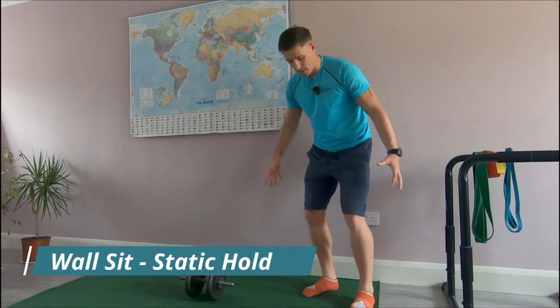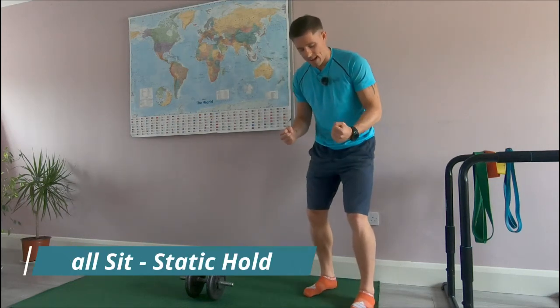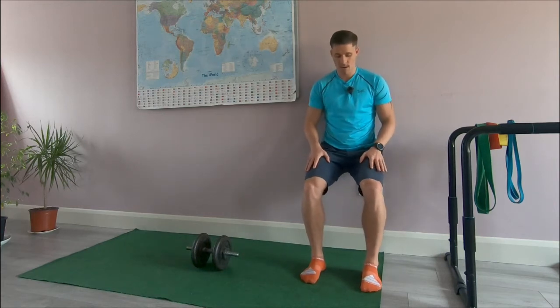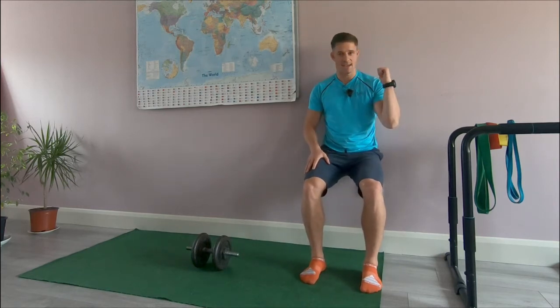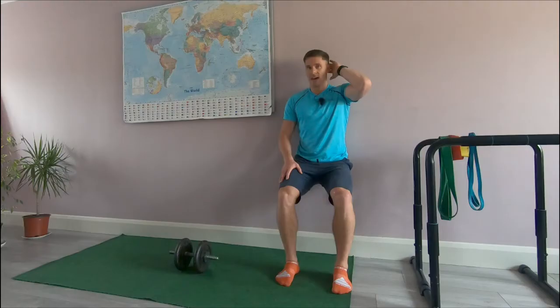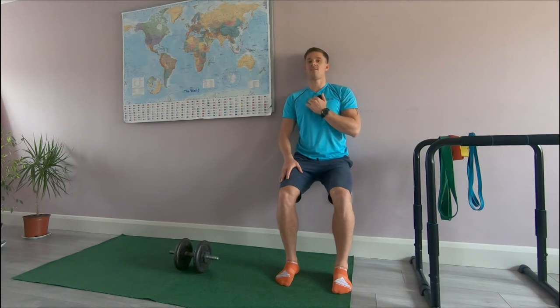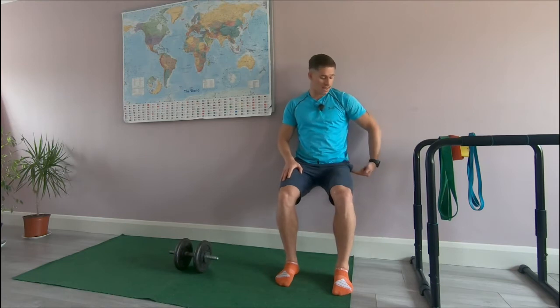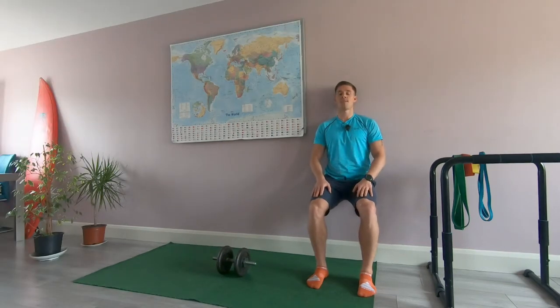This is a wall sit designed to build strong athletic legs. Drop down making sure that the back is in connection with the wall from the lower to the upper. The head rests against the wall, tuck the chin in, and get down as far as you can — aiming for parallel to the floor with your hips.